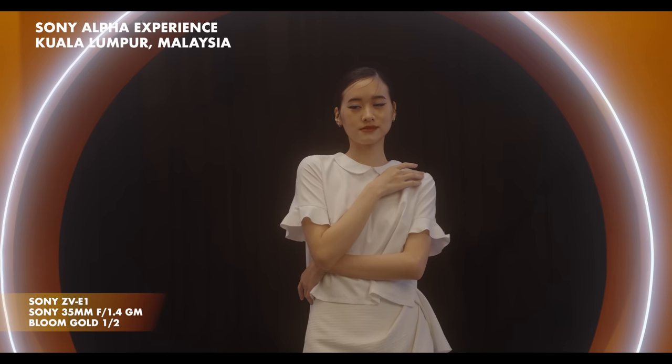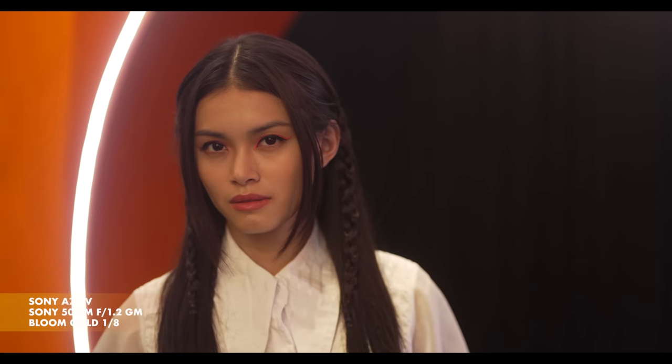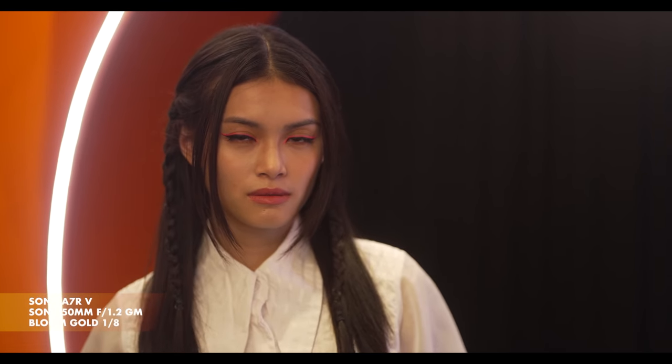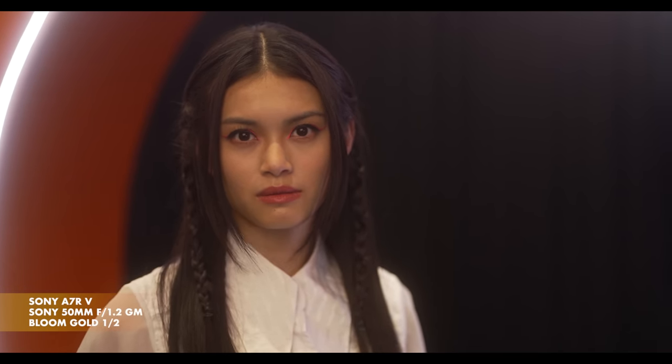Diffusion filters are commonly associated with filming people, and the Bloom Gold filter excels here. The lighting wasn't the most flattering at this angle, with the model's skin also looking shiny. Using the 1/8, the highlights get subtly diffused, almost completely removing the shine from her skin. You can also see the blooming of the light behind her — this effect is increased when using the stronger filters. One of my favourite things is their effect on faces, reducing high frequency details like blemishes or wrinkles without overly impacting the image.